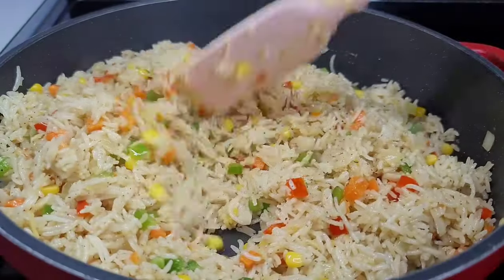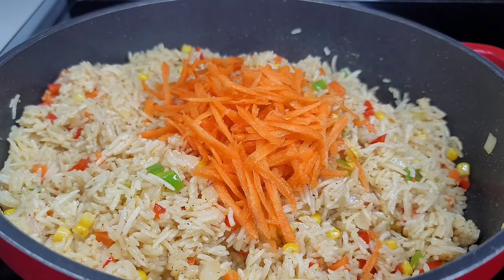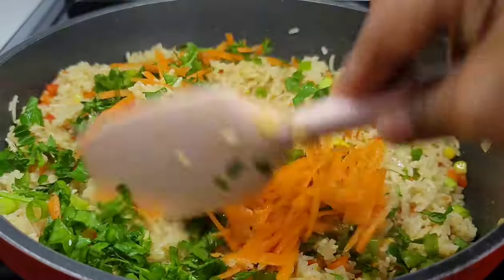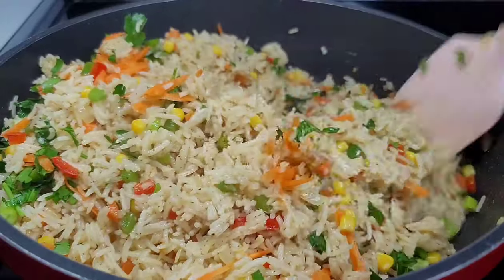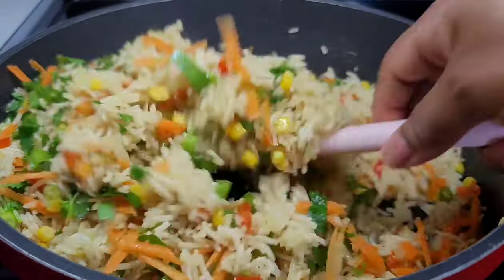Now every Guyanese makes things different. Some may add color like turmeric and all that stuff, but I like my Guyanese Spanish rice to be white — I don't like adding any color to the rice. Whatever color you see on that rice is a natural color. I didn't add any color in here; that's how I like mine.